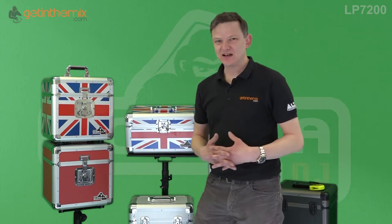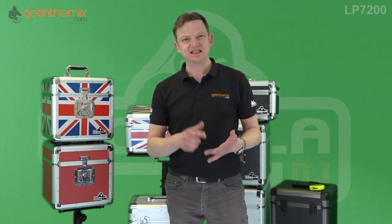Gorilla DJ cases are hugely popular now in the UK and Europe-wide. Not only do they do all the great cases for all the different DJ products, but the vinyl cases are selling like crazy. We've sold thousands over the last few years, and Gorilla DJ keep bringing out new models and new colors. They do the ones that take the 12-inch and the 7-inch — the 12-inch in numerous different colors, in 60s, 80s, and 100s, and also a split 50-50 box.